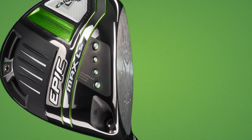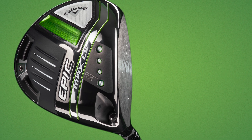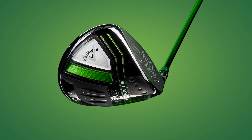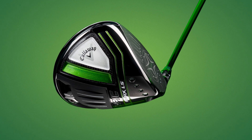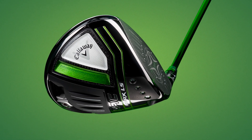The Epic Max LS is the lowest spinning model for mid-to-low handicap players. It's the most neutral club of the three with no draw bias, and it's the most fade-capable out of the whole Epic family. A key feature is the triaxial carbon cover, saving 13 grams compared to previous models. That weight is redistributed for max forgiveness and a more penetrating ball flight. It also has an adjustable rear weight that can adjust shot shaping by 13 yards.